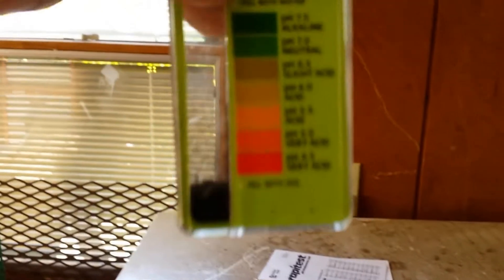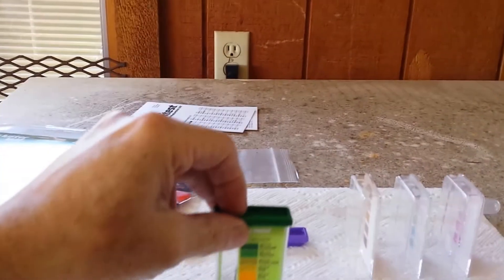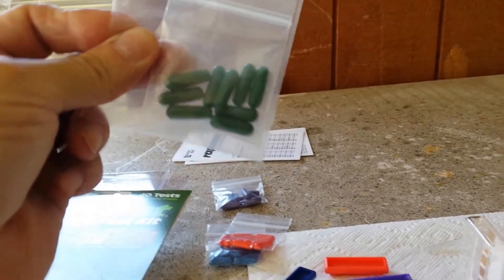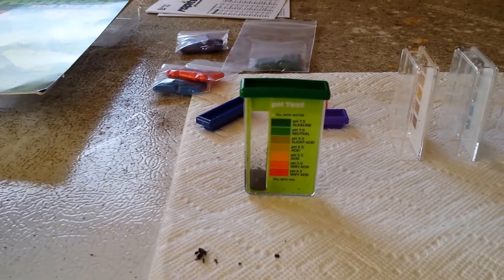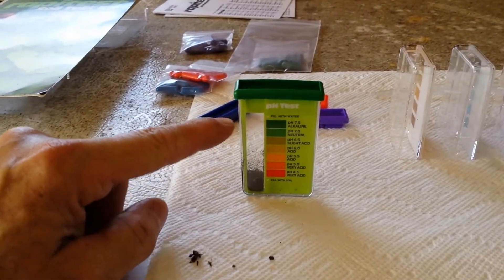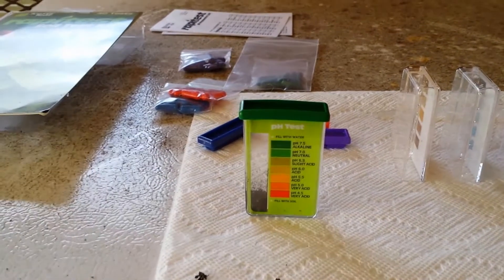For the pH test, you fill this test container up to the line with soil, then add water, and dump the contents of one of these green capsules in. Let it develop for a minute or so and that gives you the results. Let me fill it up with water, add the capsule, mix it up, and I'll bring you along for the next part.